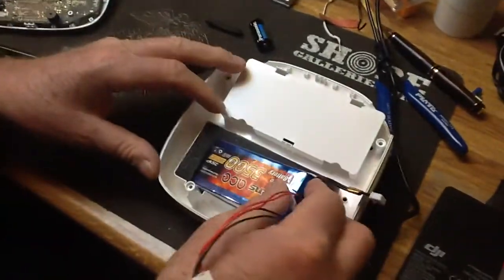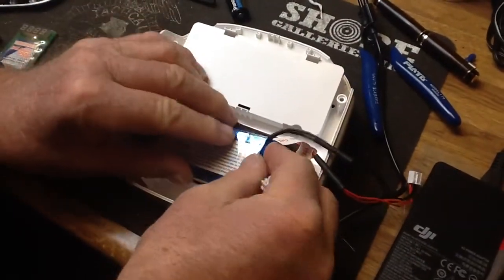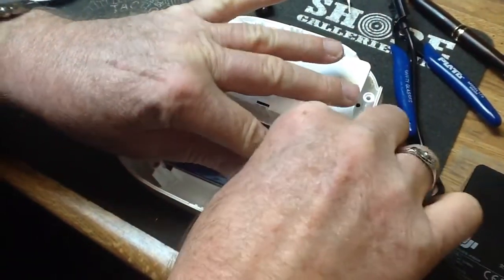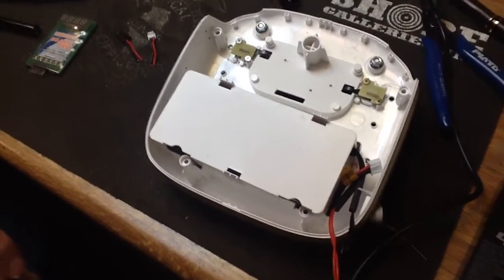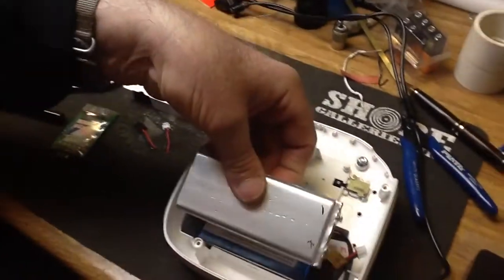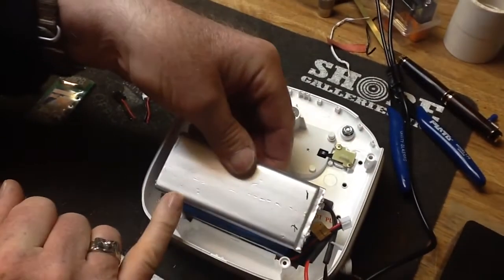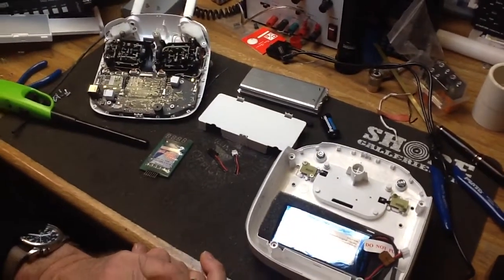The battery will fit right in here. I just made those little foam inserts, but you get the idea — it'll fit this way, and then this will go over and close, so there's no problem there. You can see with the old battery there's a difference in size — same width, same size this way — the only difference is it's just a little bit larger.